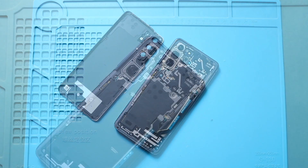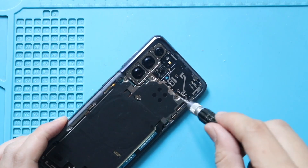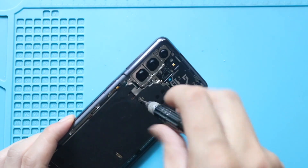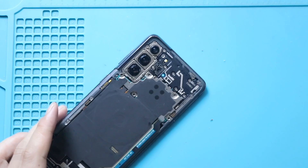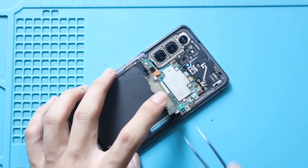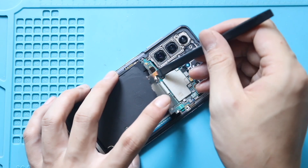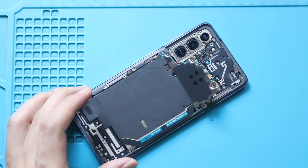Next, undo the five screws holding the wireless pad. Then gently pry the wireless pad from the bottom, and fold the board cover to a 90-degree angle from the top. Next, disconnect the battery plug, and then unplug the wireless pad connector from the logic board. Now you can free the wireless pad from the body.